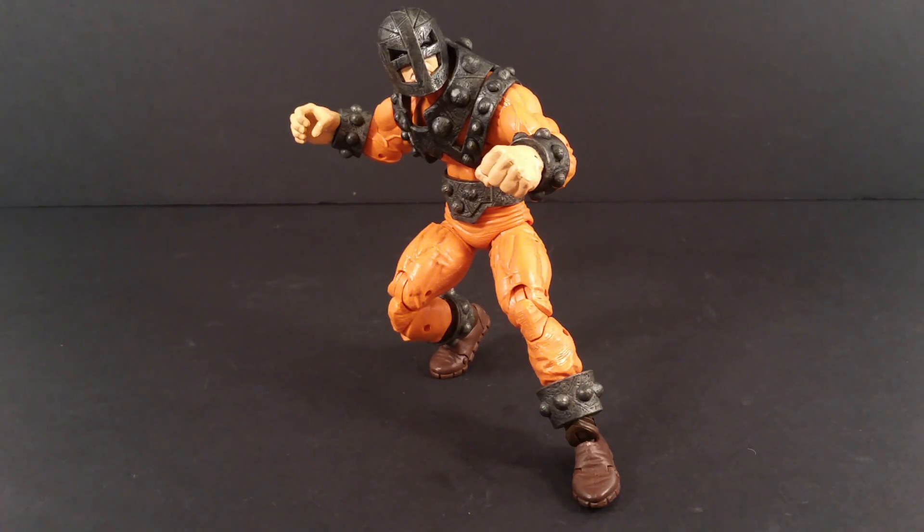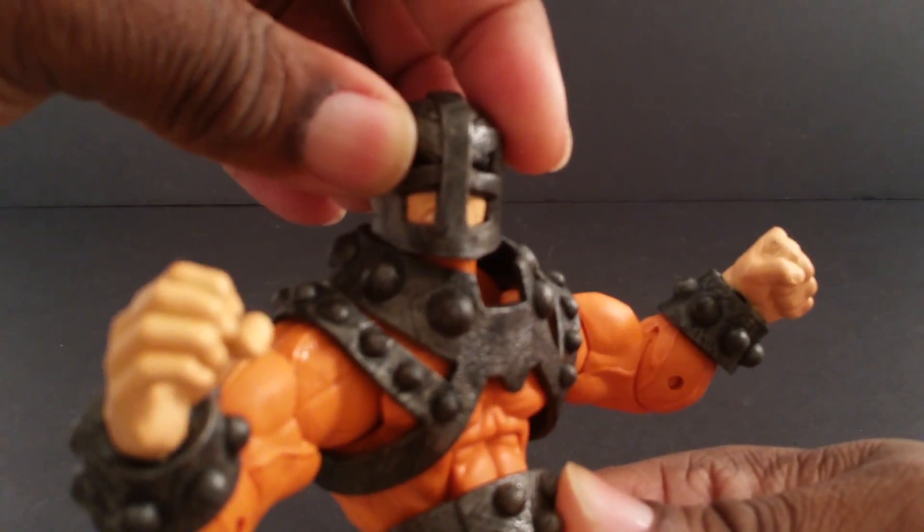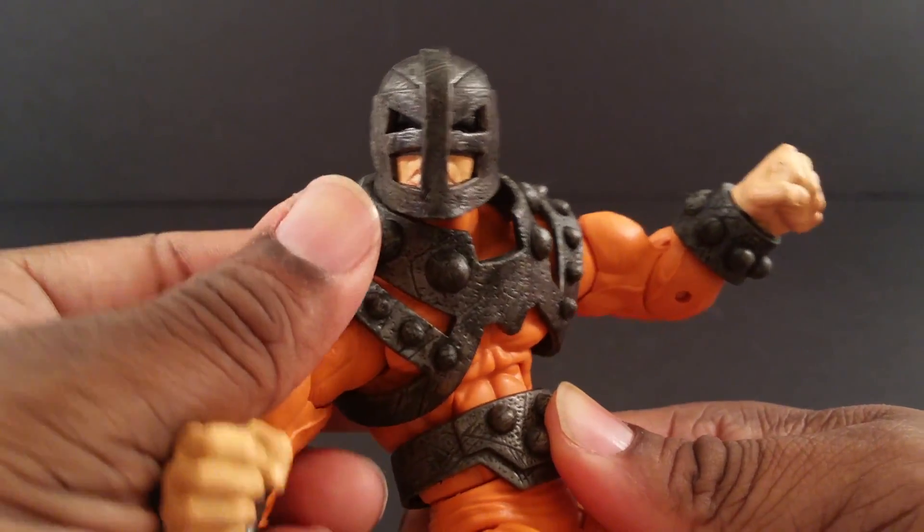And here's Bulldozer out of packaging. He looks positively hulking, and he looks extremely like a redundant Juggernaut figure. He's covered in cool details and I like him a lot better than I like Grim Reaper.